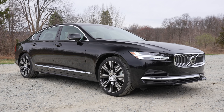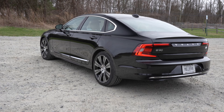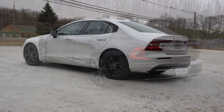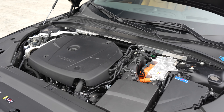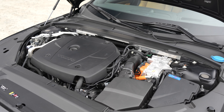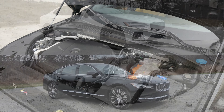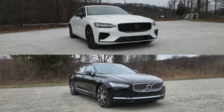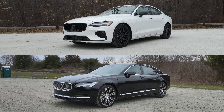This is the 2023 Volvo S90 Recharge All-Wheel Drive Ultimate. This is a plug-in hybrid, very similar to the Volvo S60 Recharge that I've already tested. It has the same powertrain, making a combined 455 horsepower and 523 pound-feet of torque. Both the S60 Recharge and the S90 Recharge are the most powerful Volvo cars ever produced.